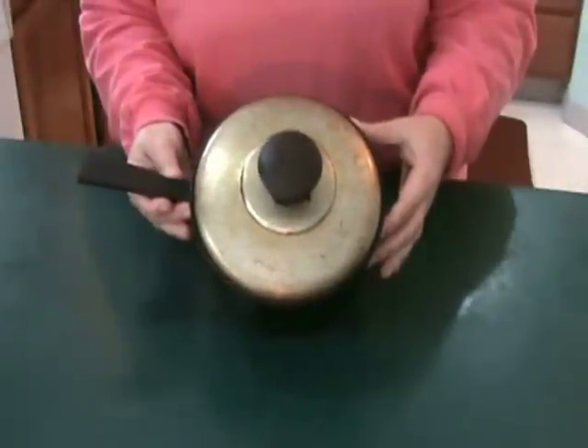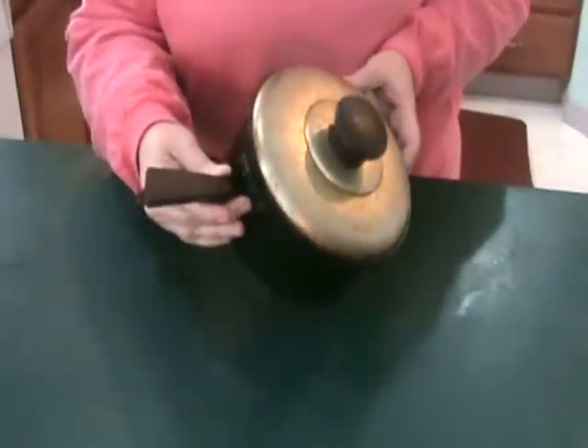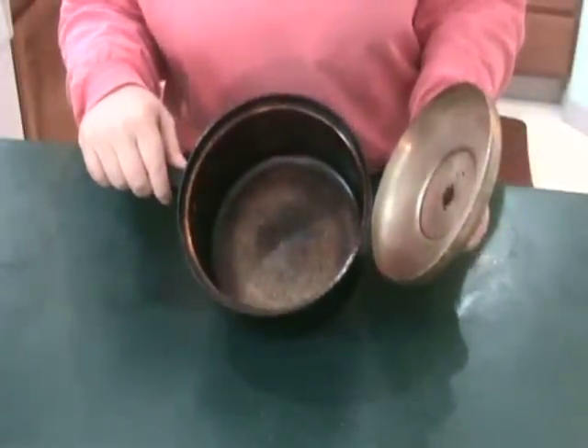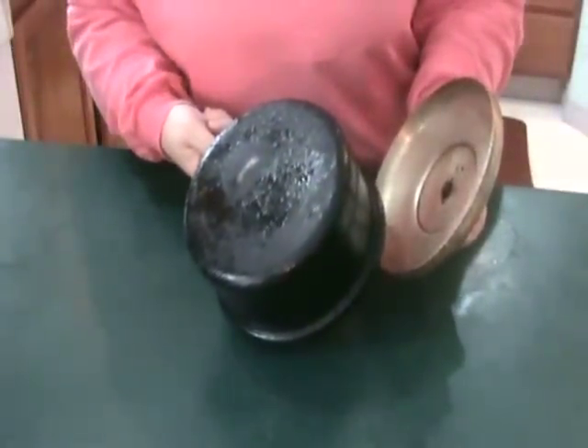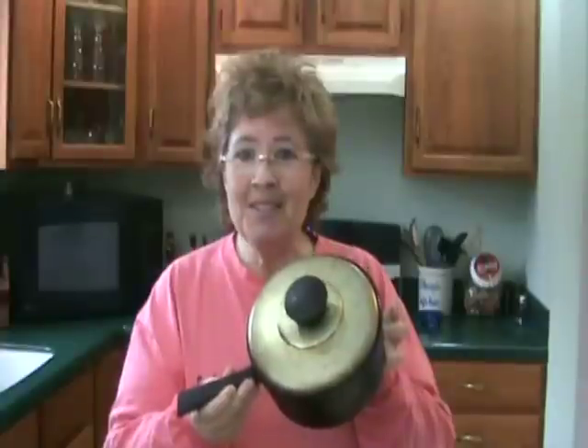Hi, I'm Sherry K, Jazzy Gourmet. Given the choice between this and this to make my popcorn, I'll choose this any day. I always use a well-seasoned pan, complete with broken handle and slightly charred interior and exterior. People always ask why I don't throw it out and I say I can't — it makes the best tasting popcorn.